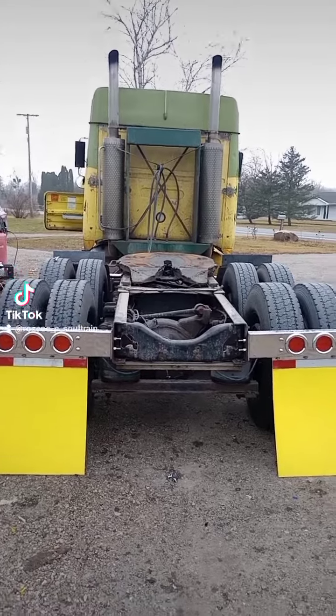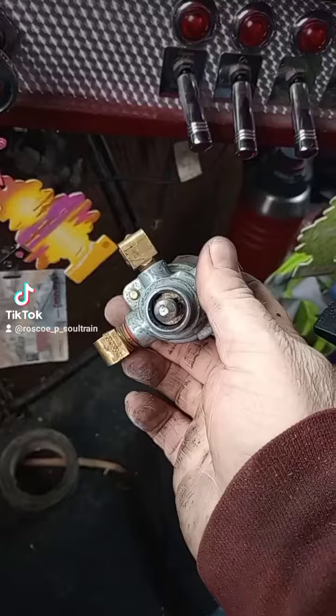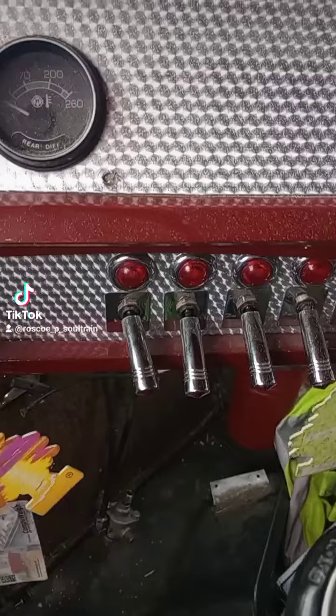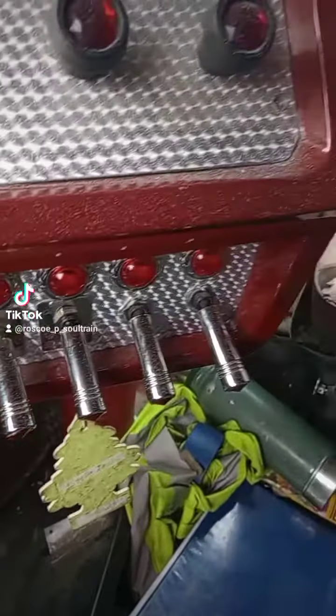It's been a couple days since I had any work to do, so I decided I was going to add a dump valve to the suspension. The truck already has a dump valve, but it's this push-pull style, and push-pulls just don't fit in with the vibe of the rest of my switches.